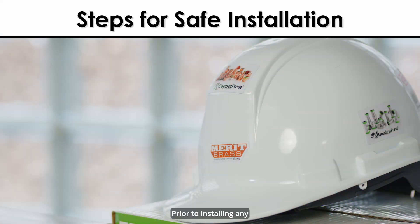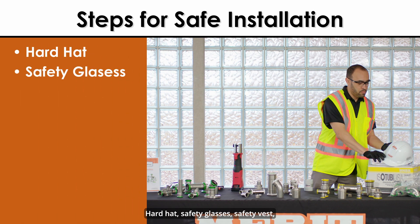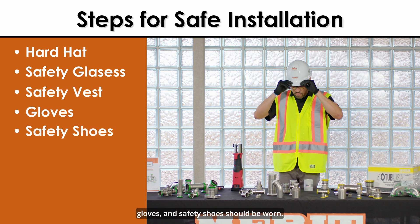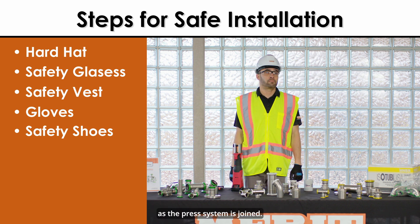Prior to installing any press connections to its pipe, always remember your PPE. Hard hat, safety glasses, safety vest, gloves, and safety shoes should be worn. Additionally, be sure to maintain safe distances as the press system is joined.